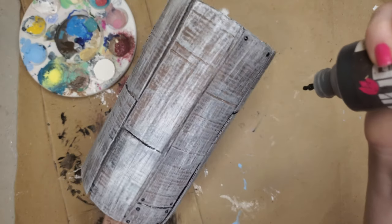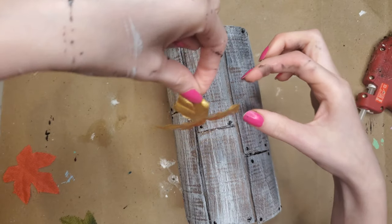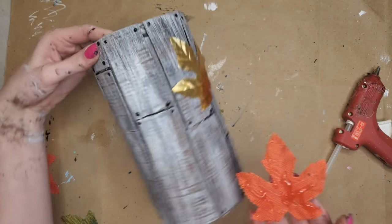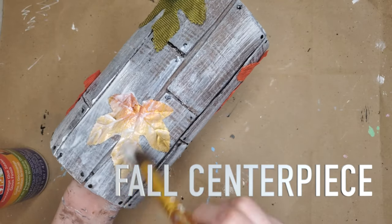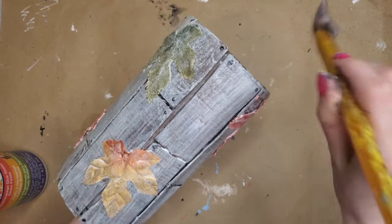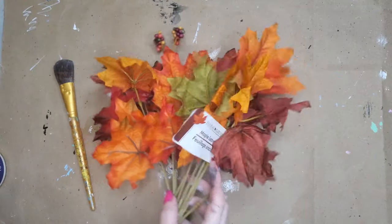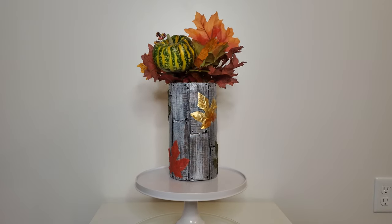I used fabric paint to create nail details, then glued Dollar Tree leaves all over the container. This is going to be a fall vase centerpiece — I also mod podged around it. Here it is — a fall vase centerpiece! Do you like it? Do you hate it? Does it feel like something for your mom?